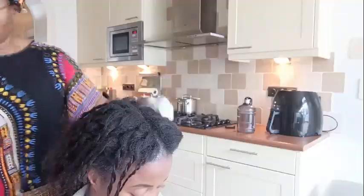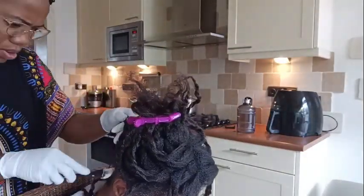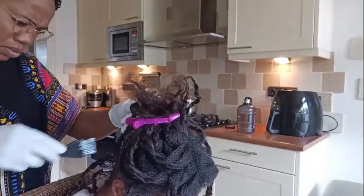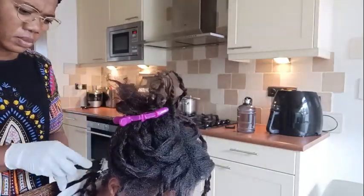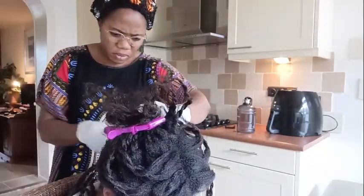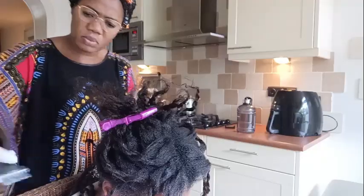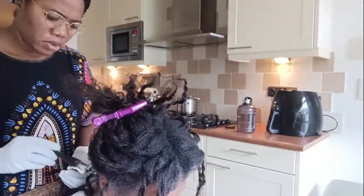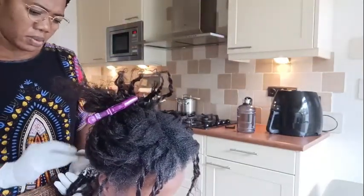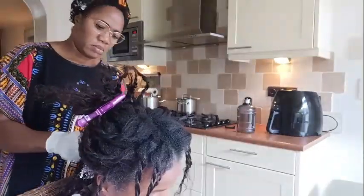My mom is now pre-basing the rest of my hair — the hairlines etc. — and she starts applying the relaxer. You can see it goes very fast, it is less messy, and you have more control over your hair. That's what we like, and I think we're going to continue doing it this way.